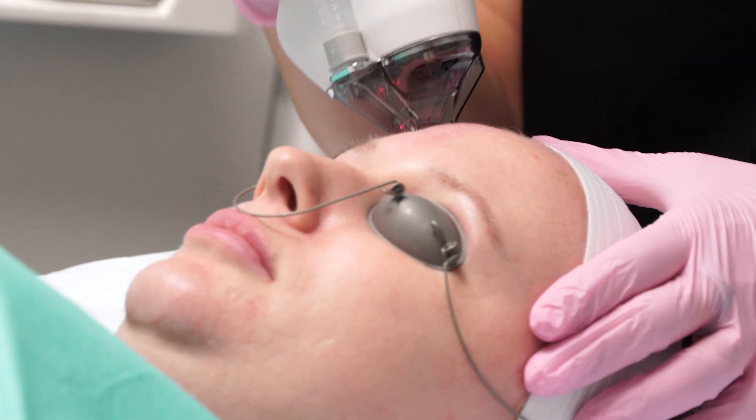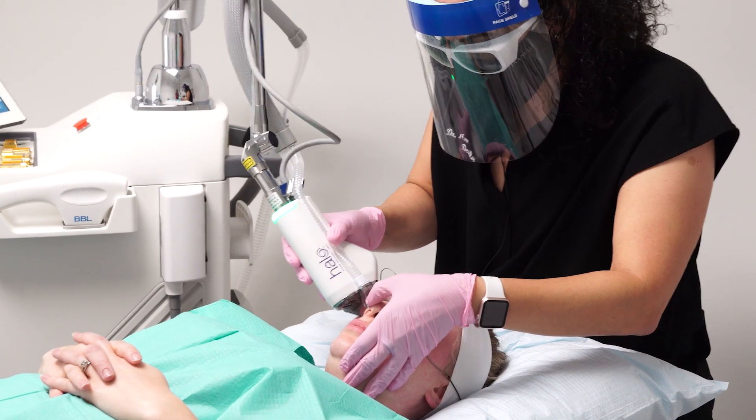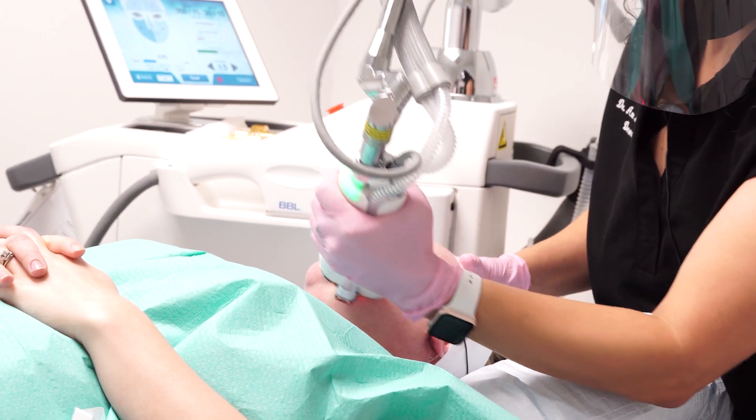We'll also be helping to get rid of a few minor pigmentation issues that she has, a few blackheads on the nose and the chin, as well as these smile lines around her mouth.